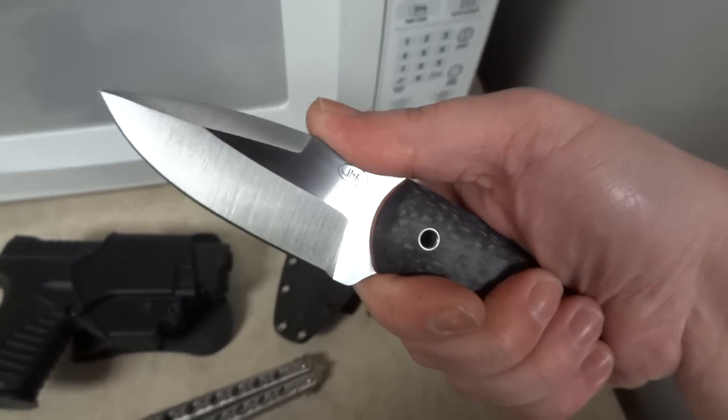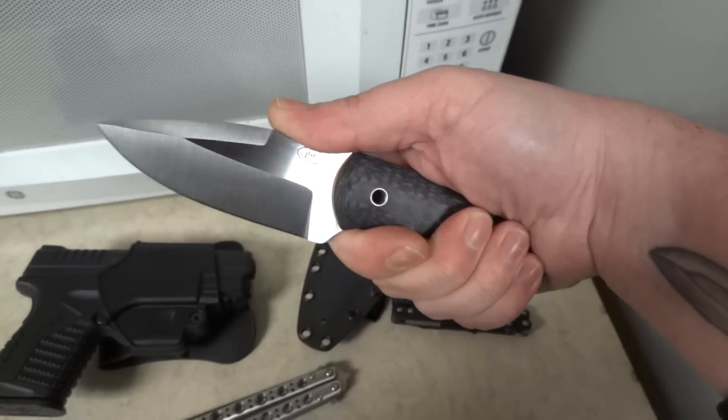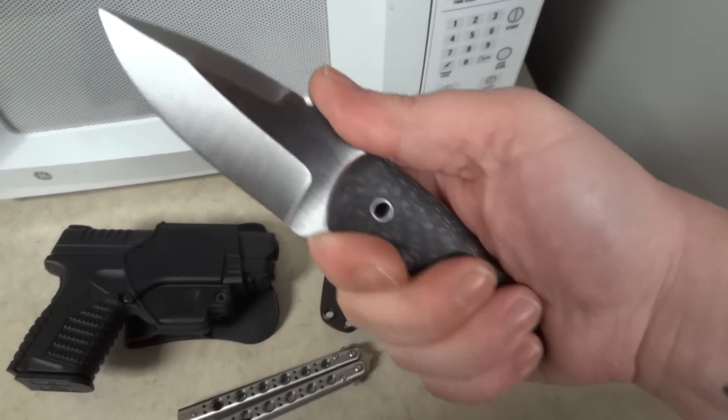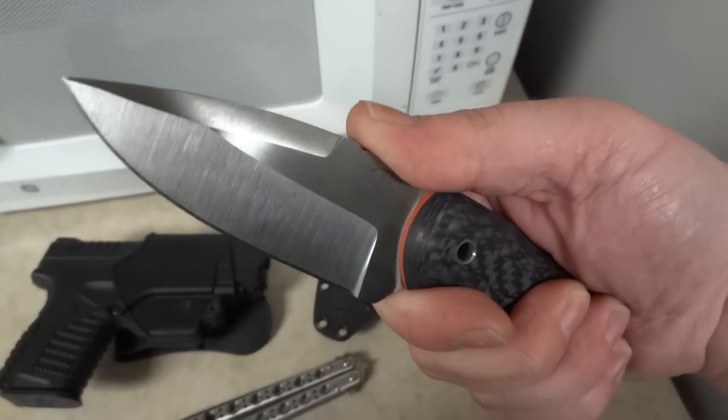Some excellent jimping at the top of the blade. This knife fits your hand just excellently for such a small knife. It just feels big — you got a lot of blade.